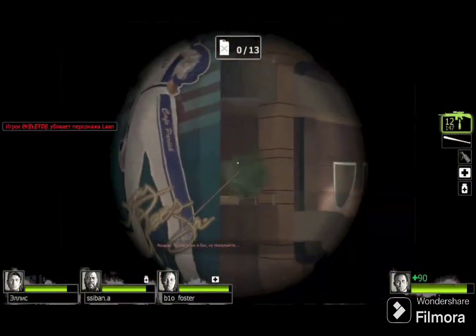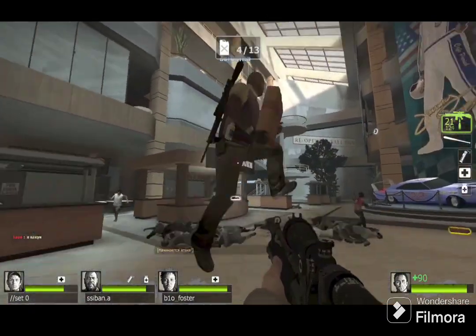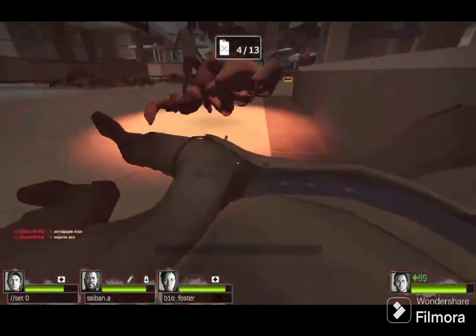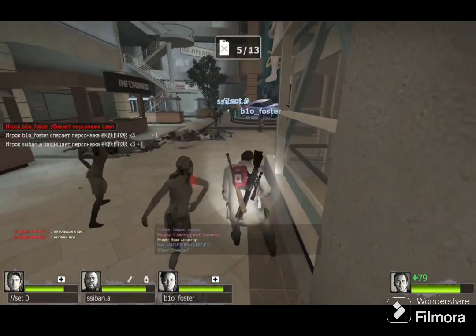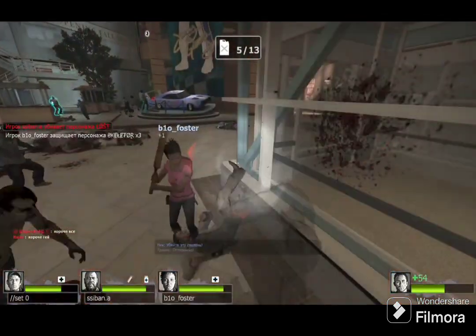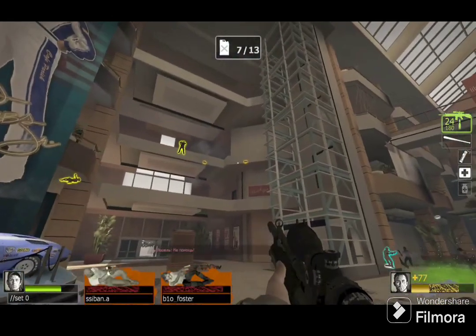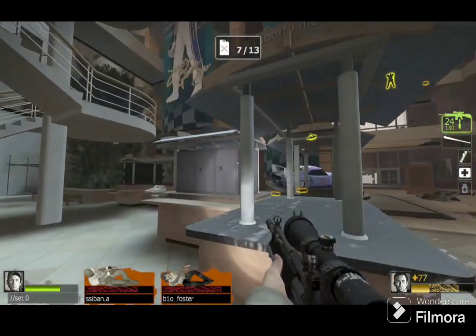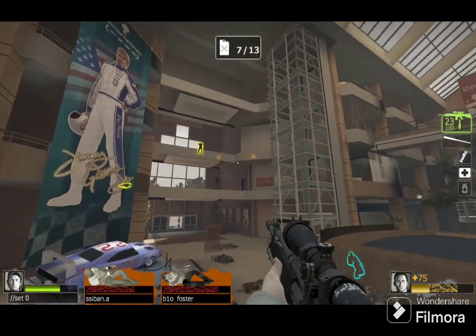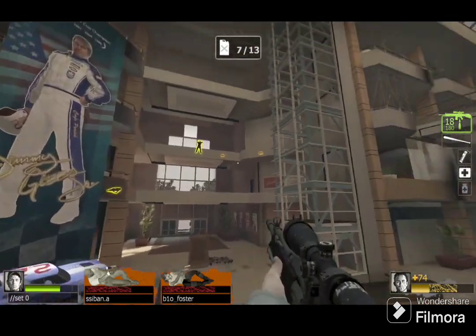Here we have a Samsung Rugby 2 or something — I can't remember. I don't feel like taking off the back, actually, because it's a pain in the butt to get off. But it works. It's on AT&T, works totally fine. Tiny bit beat up from a video I did a long time ago, but it's still going.